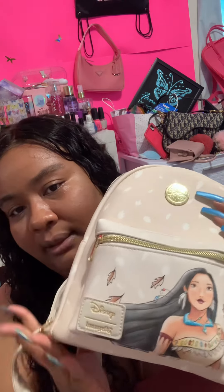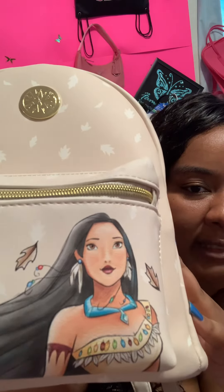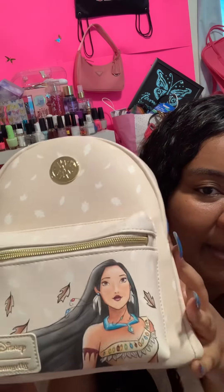I also got the other Pocahontas Loungefly bag. This is it, and I think she looks so beautiful. This drawing is not from the Disney movie — it's just Loungefly's artist's interpretation. I love it, but the only thing I don't like about this one is that the colors are missing, and that's what the whole movie is about in my opinion — there's a whole song about it. I wish they would have made the leaves colored. I love the picture, but this one is too bland. It's still beautiful though — there are just white leaves everywhere.